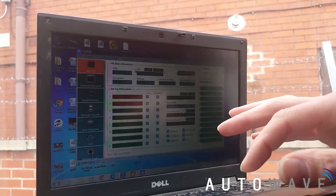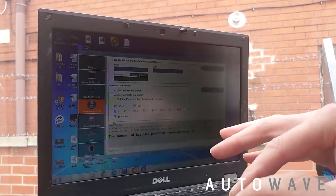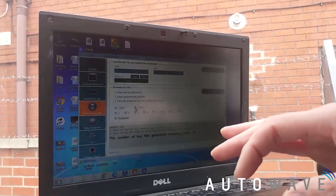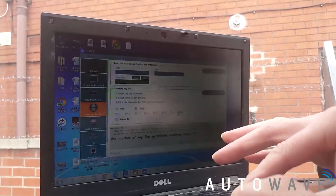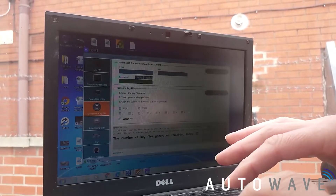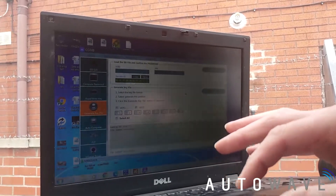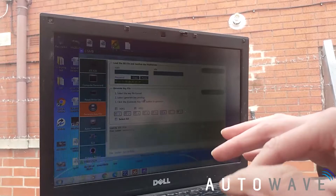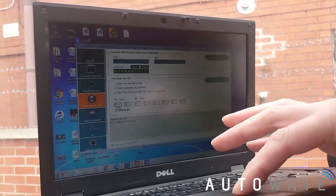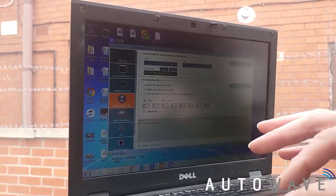With this file we can now generate our key file, ready to be written onto the key. We go to Generate Key File, untick everything, then select V051 — note that V041 is for keyless. I pick key slot 8 for this vehicle. I first load the EIS file by selecting the latest file with all the information. With V051 selected and slot 8 ticked, you'll notice slots 1 and 2 are in red as they're used by the two original keys. I press Generate.